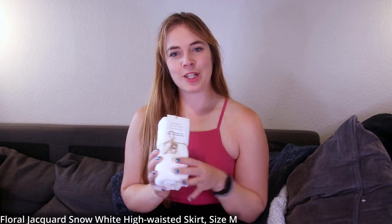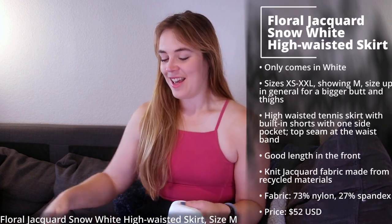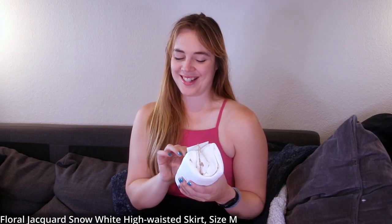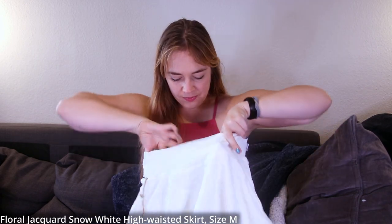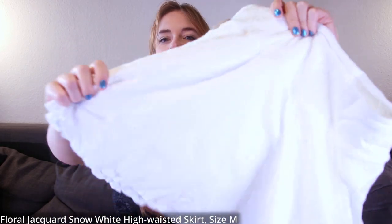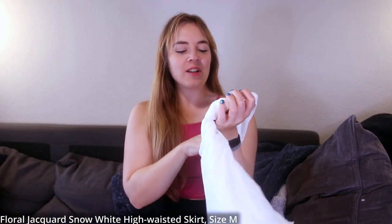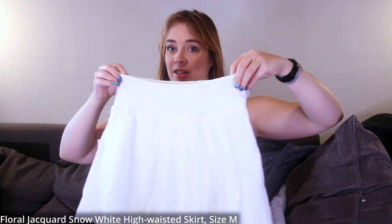The matching bottom is not leggings — this is the Floral Jacquard Snow White high-waisted skort. It has the same texture as the sports bra and the same true snow white with those little tiny flowers. I just thought it looked so cute — I couldn't say no.